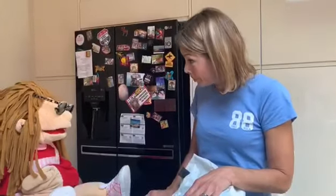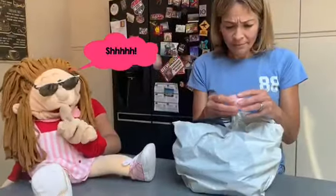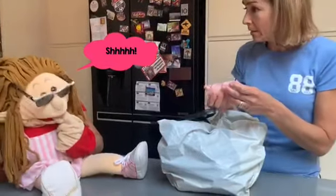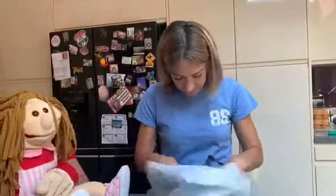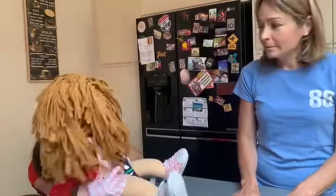Well, you went shopping, so let's see what you've got. Let's make a celebration cake with no milk and no eggs, as they did on V.E. Day. All right? Cool.